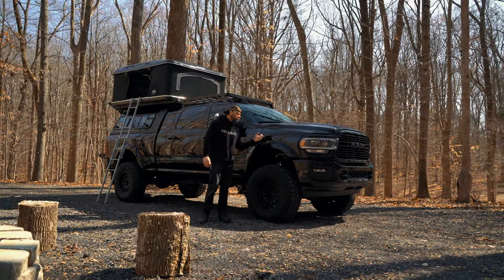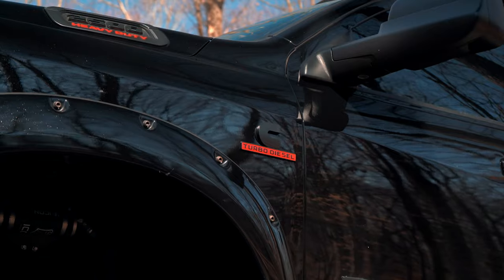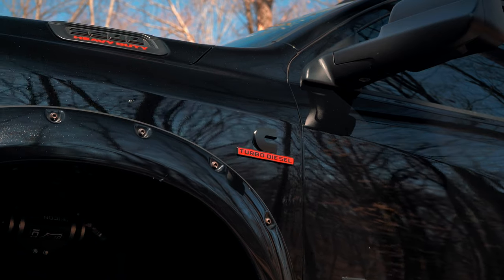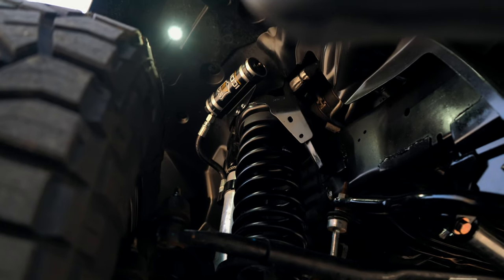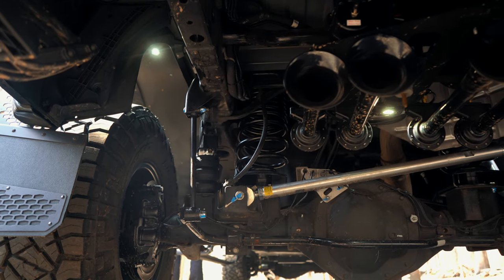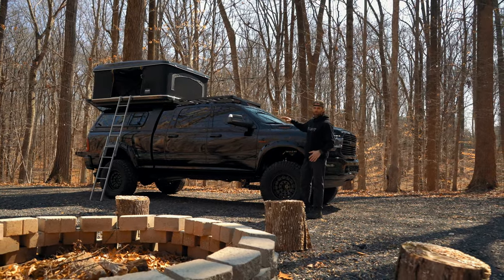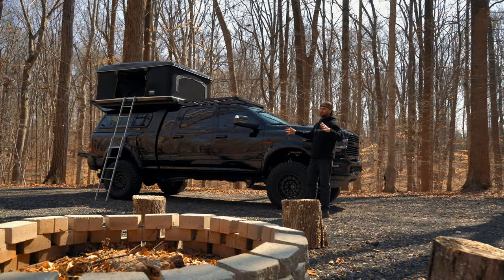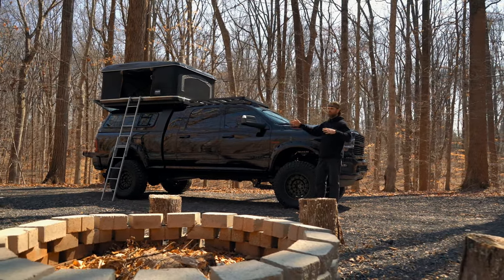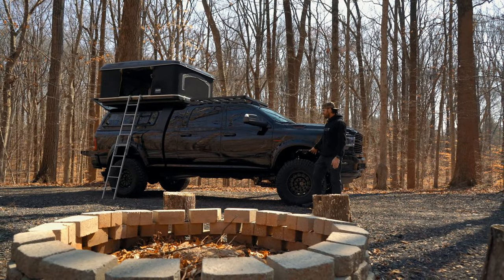It's a 2020 Dodge 2500 diesel. We upgraded the suspension to an Icon 4.5-inch performance kit, pretty much just to keep the truck off the ground, give clearance for going off-roading. We didn't want to go up too high. Once you're doing a camping setup, you want a lower center of gravity — you don't want a 10 or 12-inch lift when you're going through the woods with weight on the roof and in the back. So we stuck with a 4.5-inch lift.